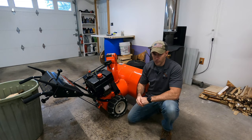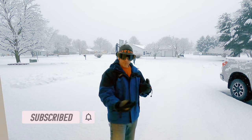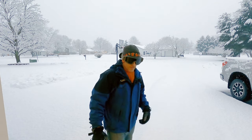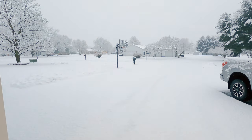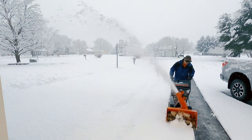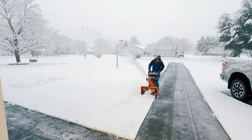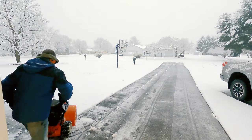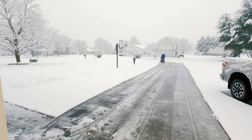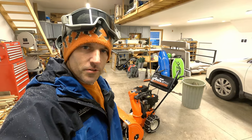Let me let that dry. When the snow stops, I'll go out and show you how it works. All right, it's snowed enough — hopefully you can see this good enough. I'm going to run my snowblower and we'll see how clean it looks at the end. Here we go.